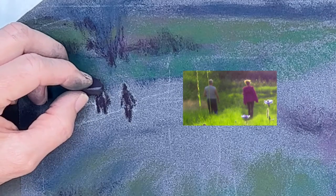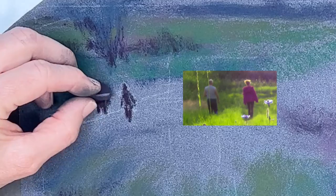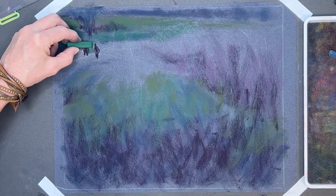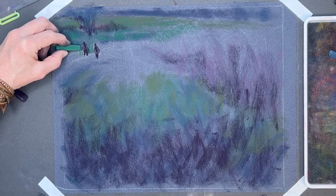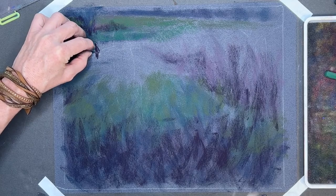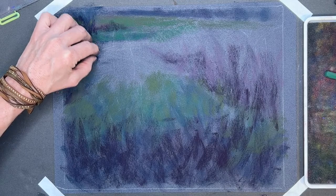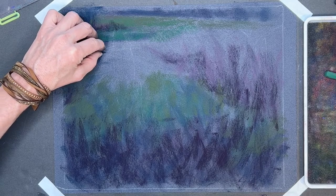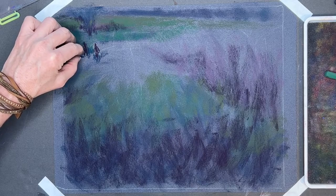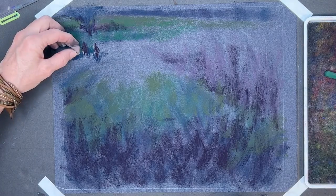I need to get the dark in first for contrast and then I can layer other colors on top, suggesting the color of their shirt. I decided to make them a bit older — I kept imagining my parents. My mom passed away a year ago and I kept thinking of my mom and dad walking together like this. I also decided to make them holding hands, so I give that little twist on what was already there. I'm just working in some of the colors and values around them and keeping it very loose.